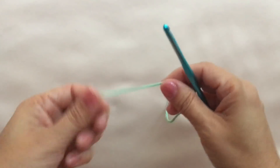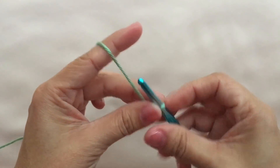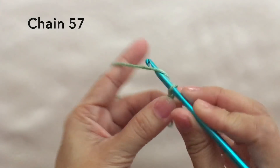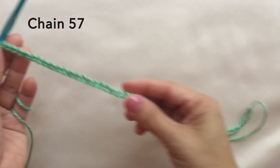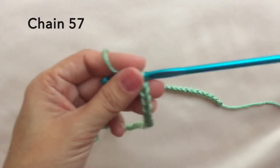Let's start with a knot and chain 57. So this is now 57 chains.